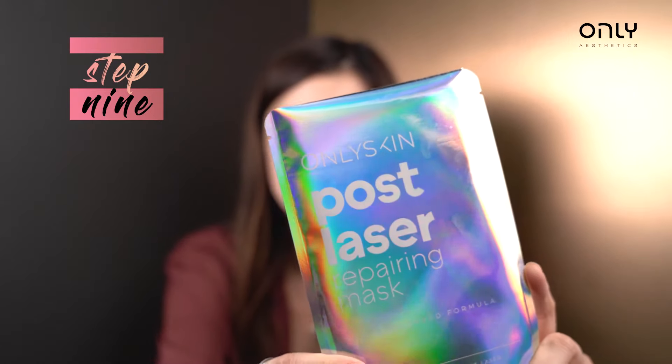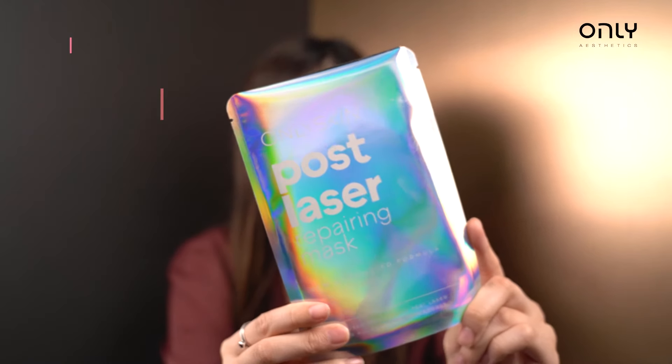I'm back from the laser at Only Aesthetics, and I have this post-laser repairing mask. It helps with skin inflammation and sensitivity, completing the whole experience. Why so many steps? Because if you look good, you feel good — it's not just external but internal as well. Until next time, bye!